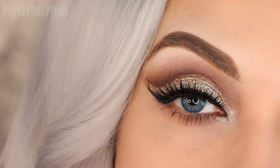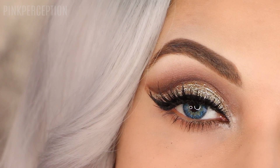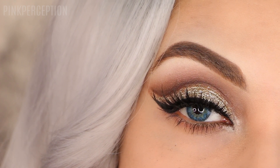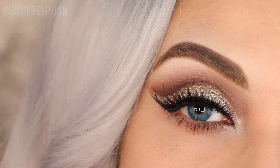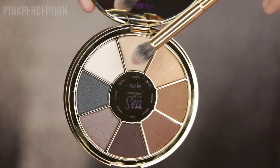Hi guys, welcome back to my channel. Today's video is going to be a quick one. This is going to be a tutorial for this golden cut crease look and I hope you guys like it. The palette that I use for this tutorial is the Tarte Cosmetics Rainforest of the Sea Vol. 2 palette. Please don't forget to subscribe to my channel and thumbs up, and let's get started.